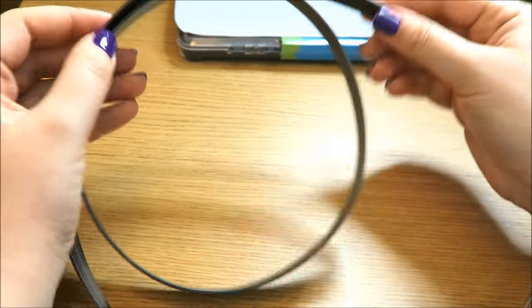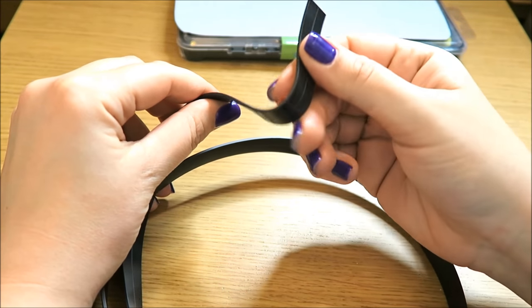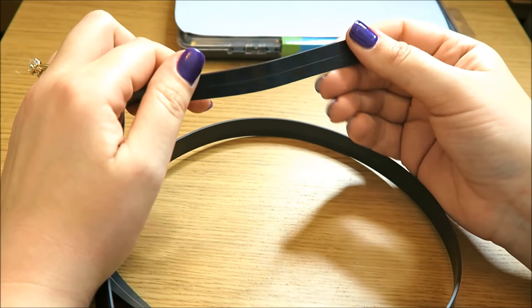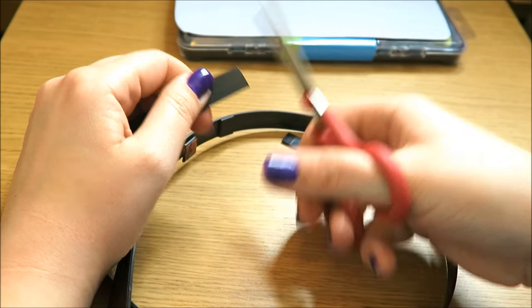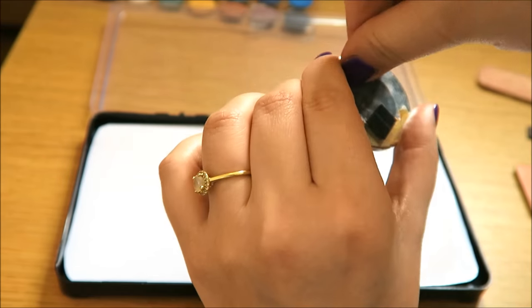For magnets I'm using this magnetic band that I got from Amazon. It is self-adhesive so it's very easy to use, and I will link it below in the description box together with all the other products that I'm using. I'm just cutting little pieces of this magnetic band and sticking them to the back of the blushes. I use about two of them for each blush.